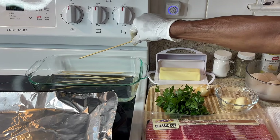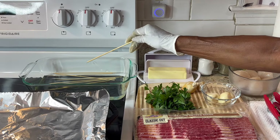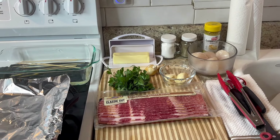You'll also need some wooden skewers. When you use them, you have to soak them in water for at least 30 minutes — mine have been soaking for about 40 minutes. The reason for that is when you put them in the oven, you don't want them to burn.